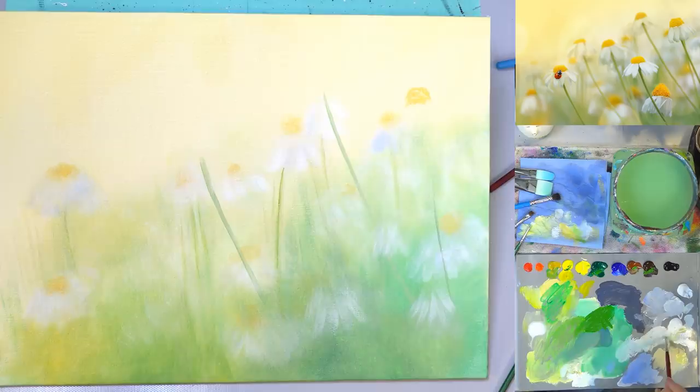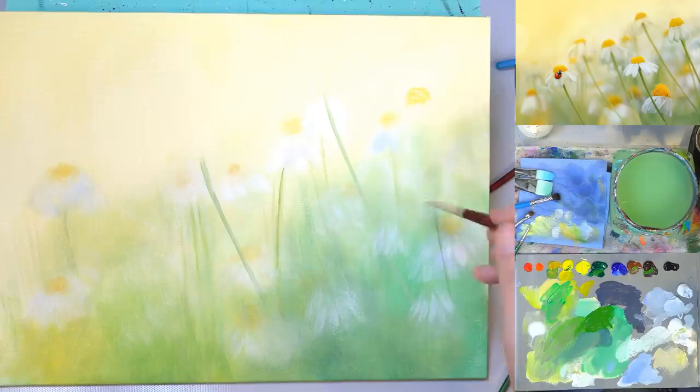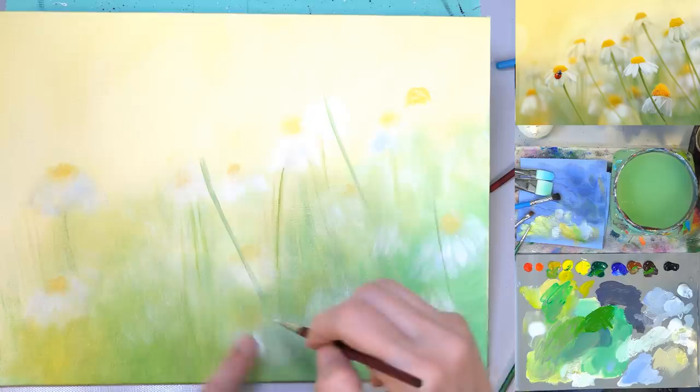Adding a little bit of brighter white — you can see we've got that darker gray back there. When I put this lighter, brighter white on top it's still kind of blurry. I've switched to my number four filbert for a little bit more control. Going back into some of these areas where I put this super blurry darker white and adding brighter white in here, pointing it towards the yellow that we've put in for the top part of the flower.